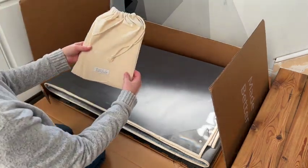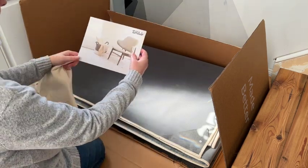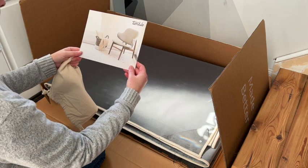First item you'll find is a muslin bag, and inside you'll find all the instructions for not only assembly, but also on how to care for your new washable rug and pad, which are super clear.